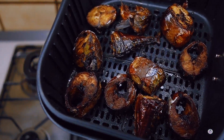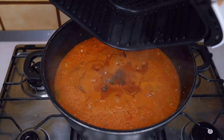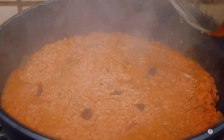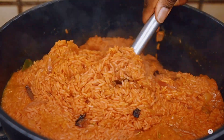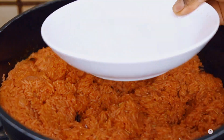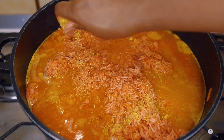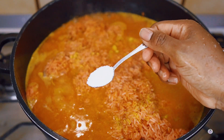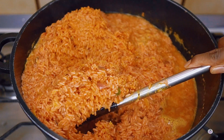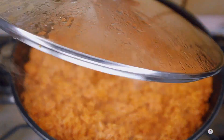Here is our fish all done frying. There was some stock that seeped out while the fish was frying, so I added that into the pot for extra flavor, then covered the pot and allowed it to cook until the water was almost dried. I came back, checked — the rice was still tough — so I added a bit more water, more salt, and seasoning cubes. Whenever you add more water to jollof rice, add more seasoning too, but always taste before adding.